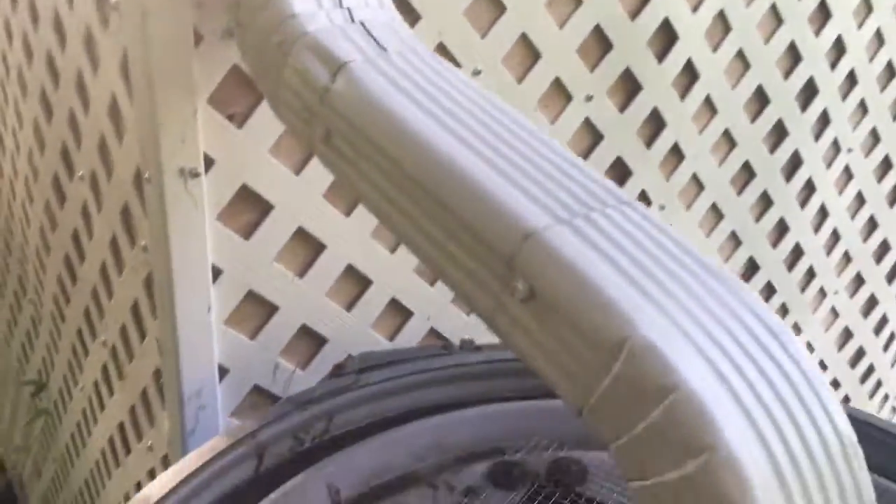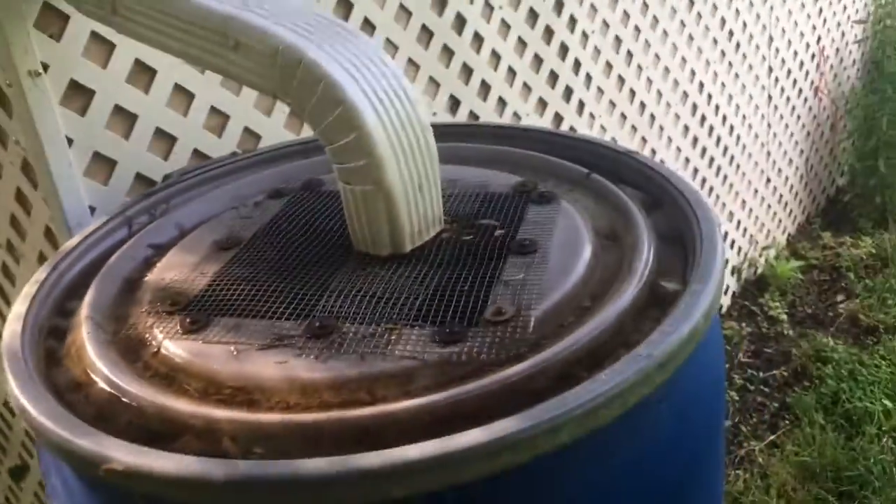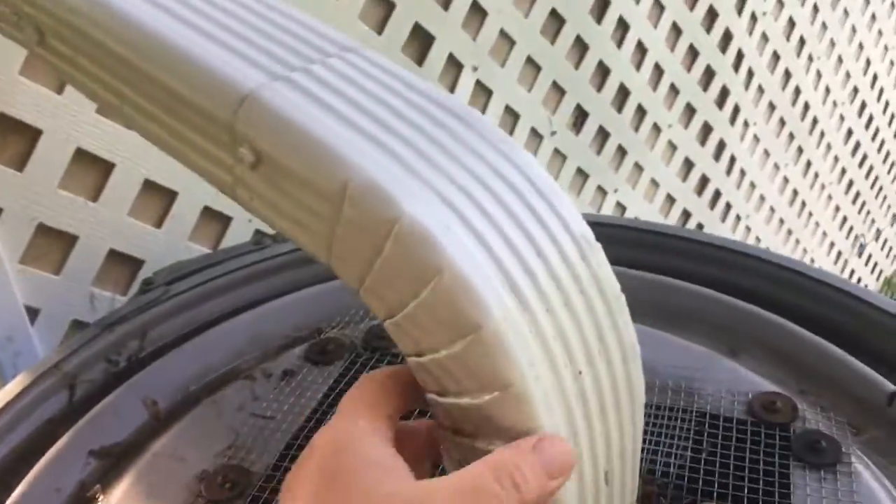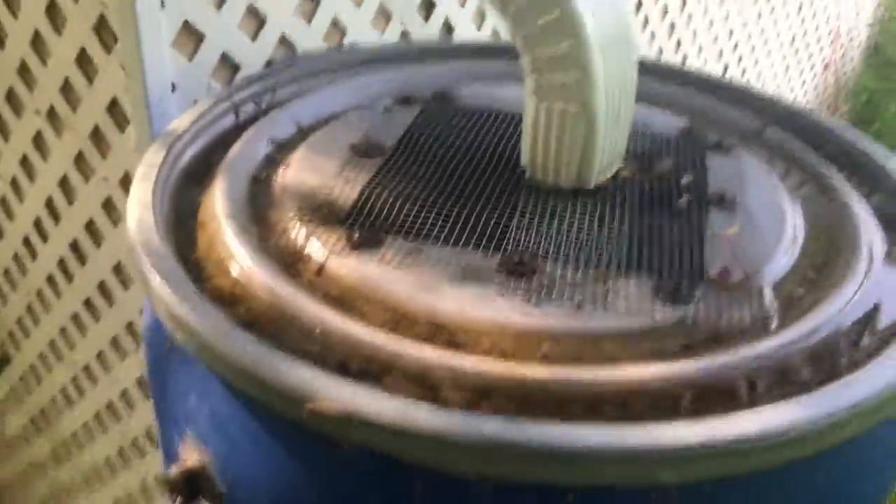They put an elbow in so it would be at the right height. I actually had my dad adjust it because in the winter I let all the water out, put the barrel on its side, and store it under my deck — so I had to be able to get it out, since it was wedged in there too tight.